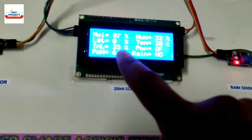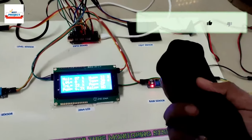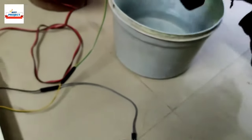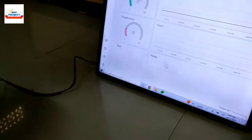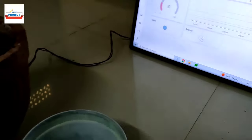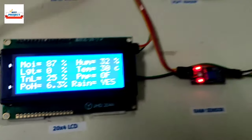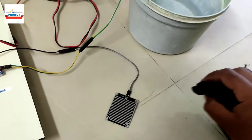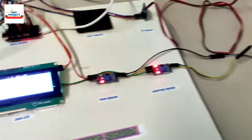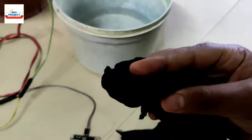To test the rain sensor, we dip a cloth in water and place it on the sensor. As soon as the wet cloth is on the sensor, the rain indicator turns green and shows 'Rain: Yes' on the server. We then remove and wipe the cloth. The rain indicator goes back to 'No Rain' on both the LCD and the IoT server.